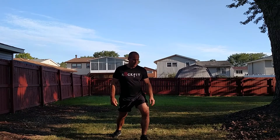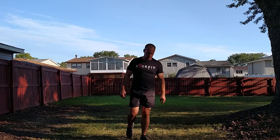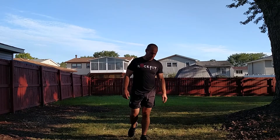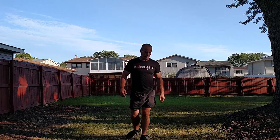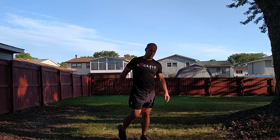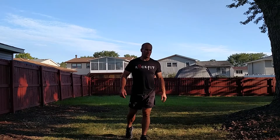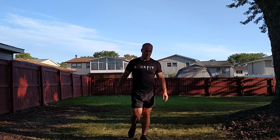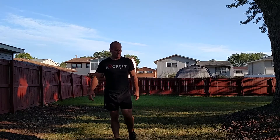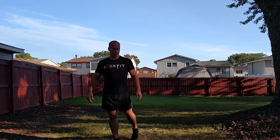All right, move on to the ankles — nice big circles. You can be up in the air or down on the ground, whichever you prefer. Reverse — go that direction. As for the amount of reps you do, it's entirely up to you, whatever feels good. The more you do the better. Other foot, and reverse.